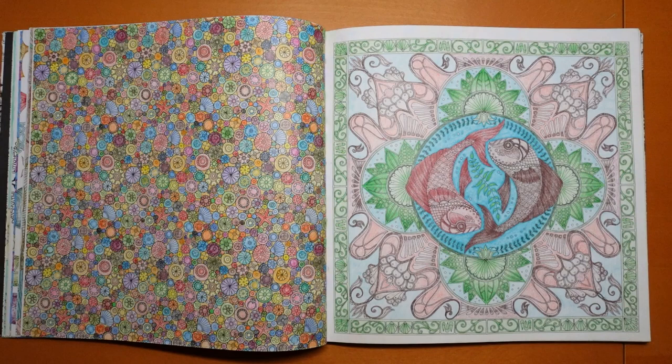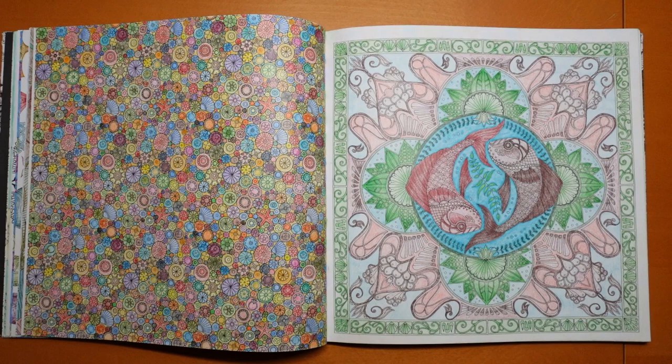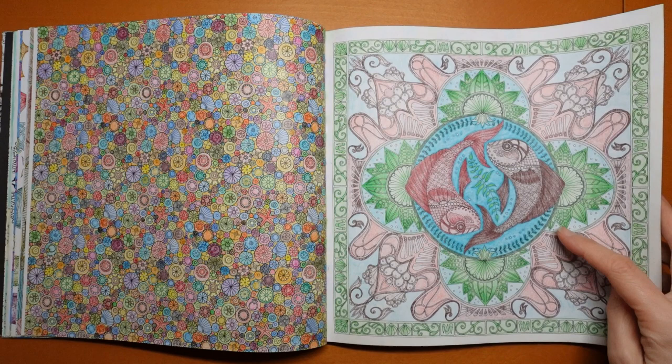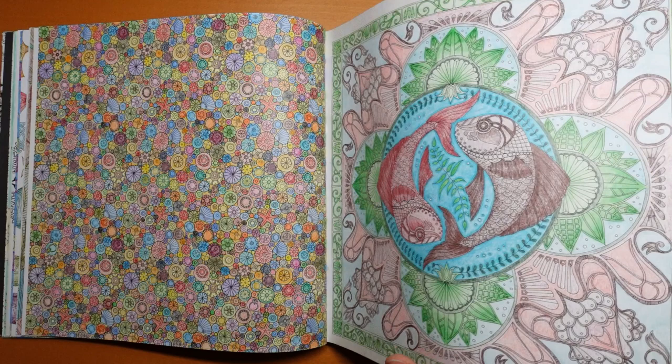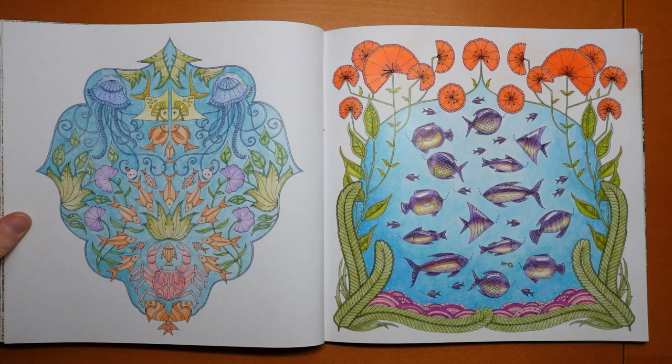Now this one was a favourite of my son so we had a lot of pressure to do it really well. I'm not sure I like the colour of the water — it doesn't really fit with the rest. In fact I don't know if I'd do that as water because it's not really like they're swimming in a pond, it's sort of just a random shape. I'd do it quite differently this time. And this one I've done from the planner or from my new version of this book as well — it's quite a nice one.